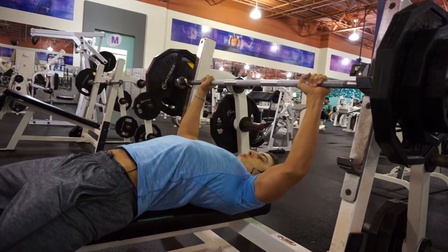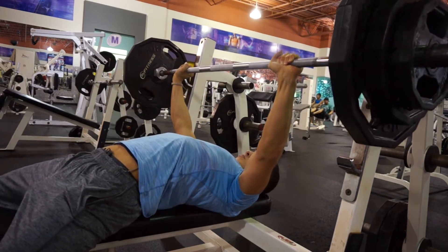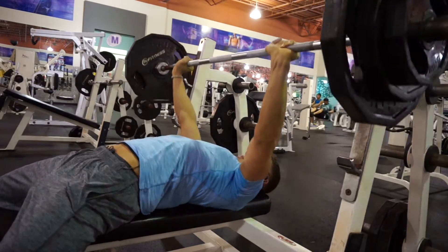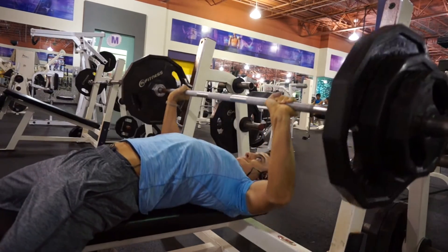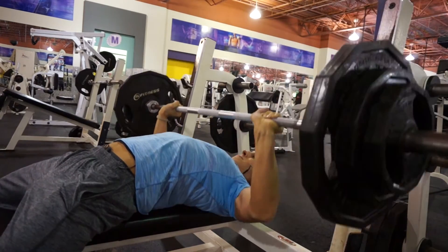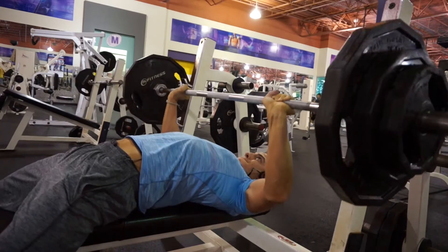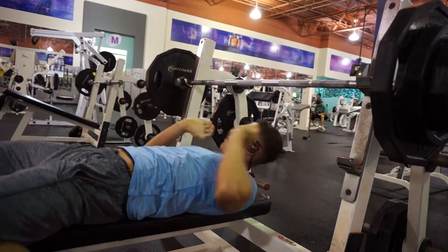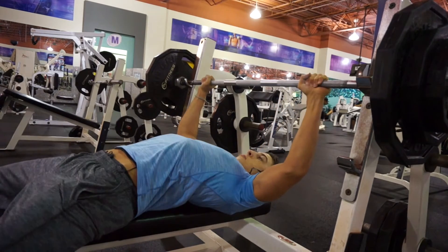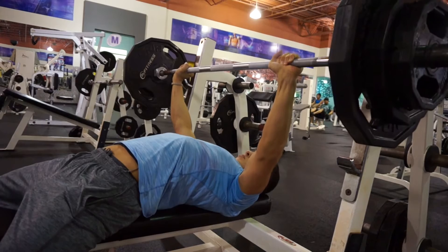These are the movements to focus on. My bench — my max is probably around 250, maybe a little less or more. The last time I maxed out I hit 275, but that was a while back. Now I'm just focusing on hitting 215 for about six or seven reps. I'm lowering my rest time to roughly 45 seconds to a minute to keep my activity level even higher.